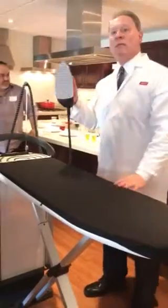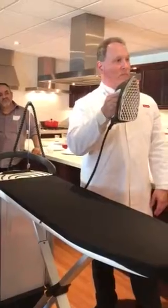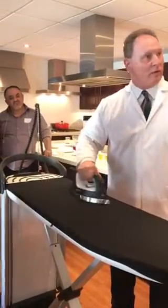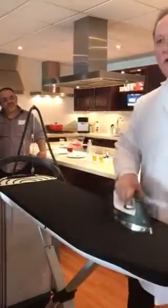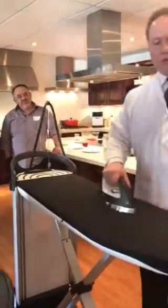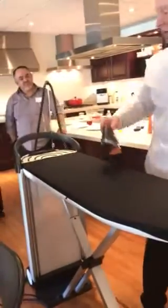You'll also notice that the bottom of the iron is mirrored. Why? So it doesn't stick — it's very smooth, glass smooth. You can use this as a regular iron or as a steam iron. It doesn't know what you do; you can do anything you want.